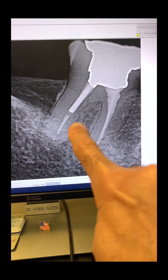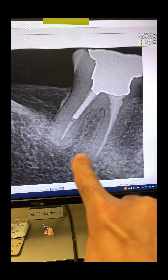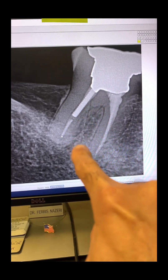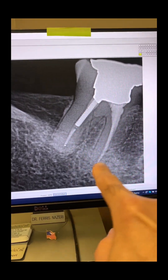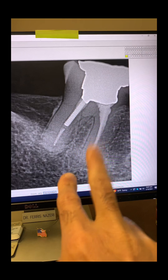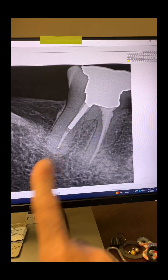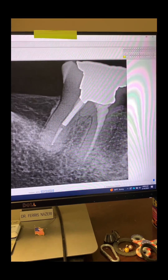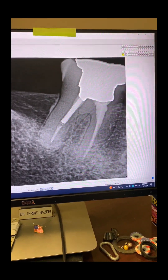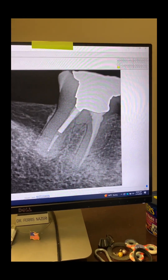Look at that — this dentist missed the mesial root completely. Found one, missed the other one. What are the chances of these lower second molars having only two canals? Very, very rare. They at least have three. So when this dentist found only two, he should have been very concerned.